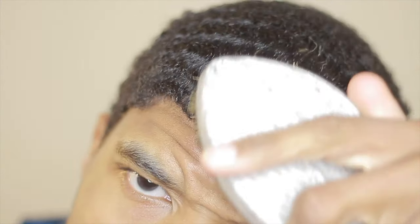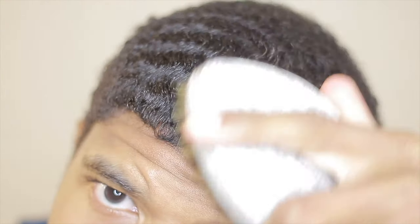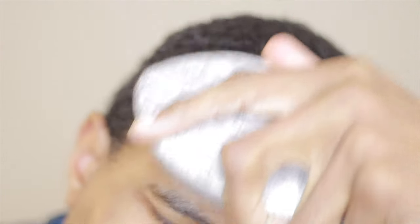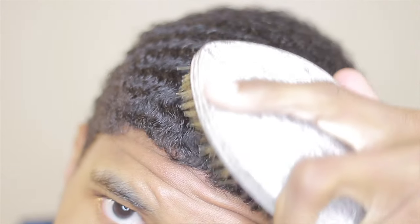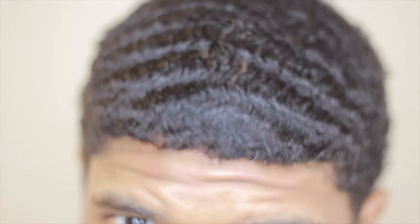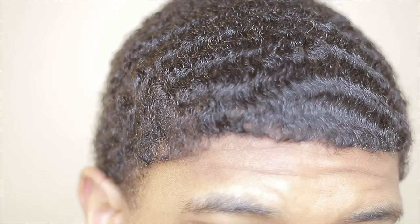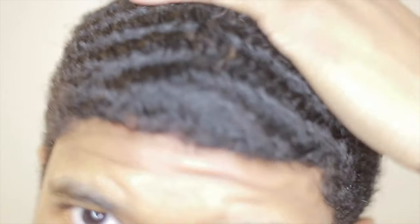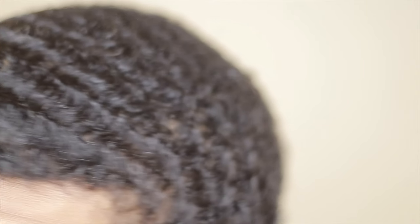If you don't have that foundation from 180 waves, you're going to be confused. My guys who go 180 to 360 understand that they have to brush, moisturize, and lay down their curls with a pomade. Learning that — along with using a du-rag — is going to be a lot less of a headache. Going through 180 to 360 means you'll understand all of that and progress a lot more quickly. That's my main thing — I want you guys to have faster progress.